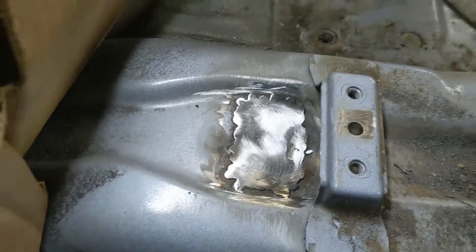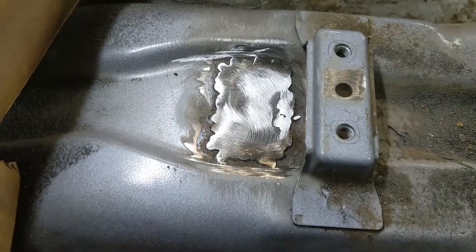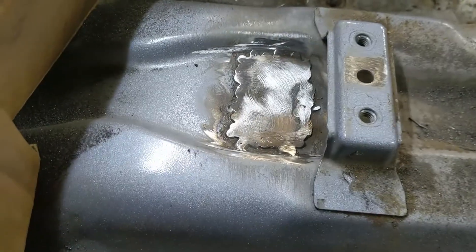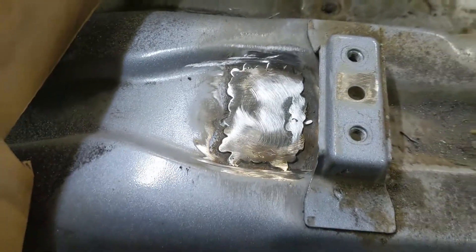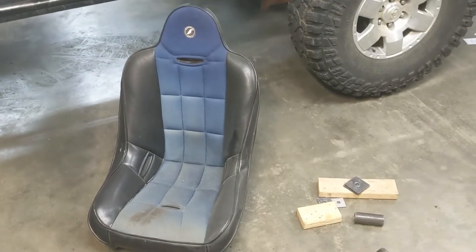There she is, all welded up. It's not super pretty — I'm not a body man, and I'm trying to run .030 in here instead of like an .023 or something, so it's not rad, but it'll keep the air out. Put some paint on there and call that done.